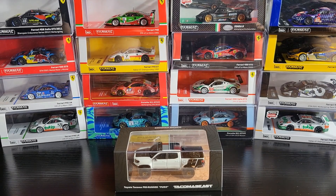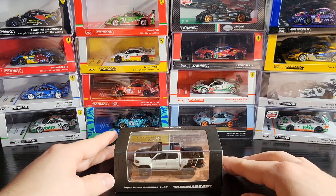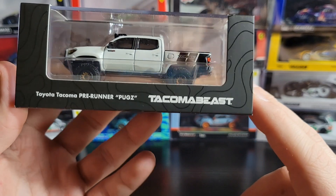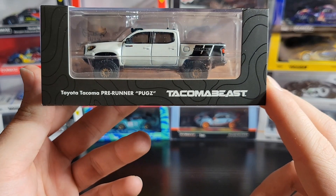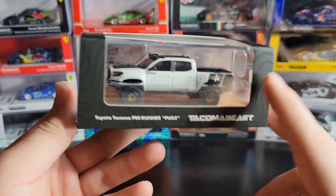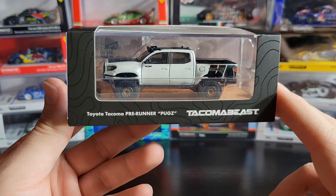Hey guys, how's it going? I hope you're doing good. I do apologize, I'm still trying to get over my cold if I sound a little bit raspy. We are going to take a look at something cool today. This is my first ever car from this particular brand — this is the Diecast Talk exclusive and it is a collaboration with Tacoma Beast. I think they build like cool Tacomas and stuff, and it is the Toyota Tacoma Pre-Runner. It is the Pugz version, which is a diecast based off a real car. If you go to the Tacoma Beast Instagram you'll be able to see pictures of the real thing.